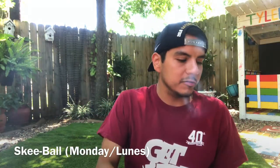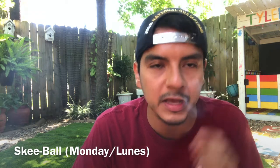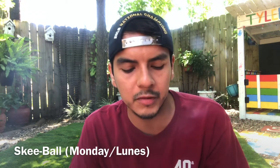I hope you guys are excited and ready to have some fun. We're going to start with our first activity. For Monday, it's going to be Ski Ball — you guys have played it when you go to Chuck E. Cheese's, Main Event, Peter Piper. It's a really fun game, but now we're going to play here at home.